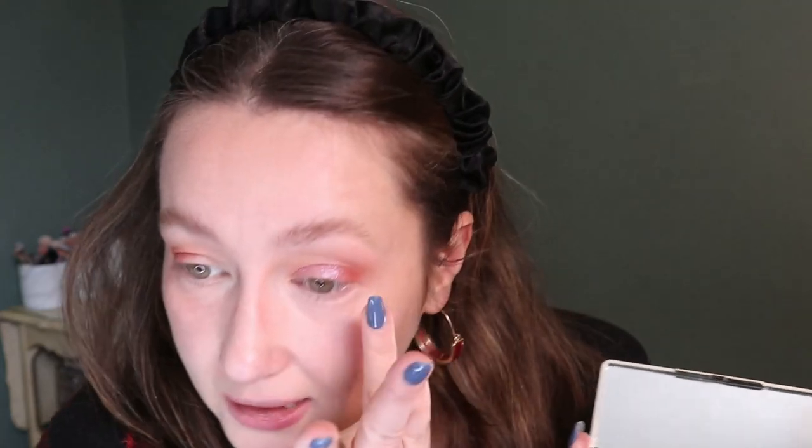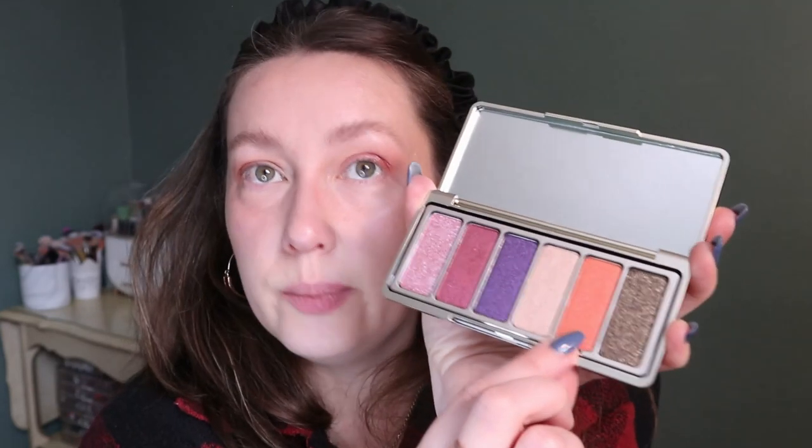I'm definitely not getting rid of this — I said it was in my chopping block box but I'm putting it straight back into my collection because I'm loving it. I want to use the lightest shade for my inner corner. That's really pretty too. I hope I'm in frame.